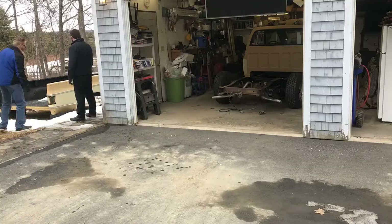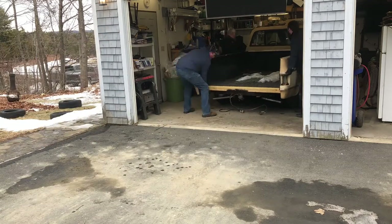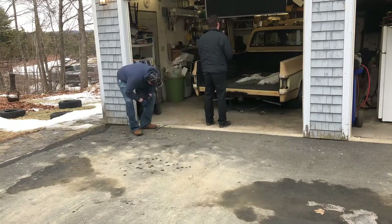The next step is to get a bunch of guys together and get that box put back on. I've got four guys — myself and three of my buddies — we're gonna get that box loaded up. Now that we've got the box back on, let's get it backed out of the garage and see how that stance looks.